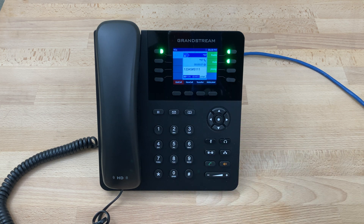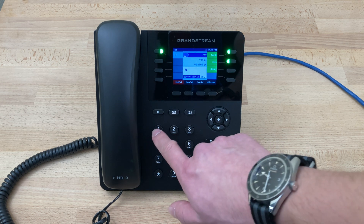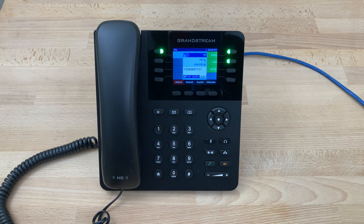To listen to the recording, press one. To save the recording, press two. To re-record, press three. In this case we'll press one to check the greeting. This is a test voicemail greeting.